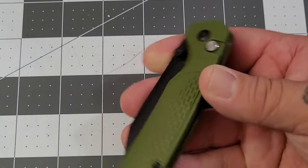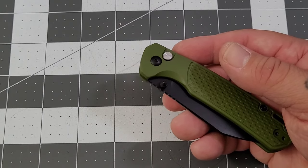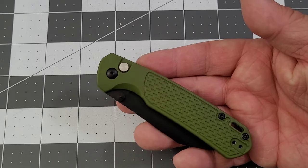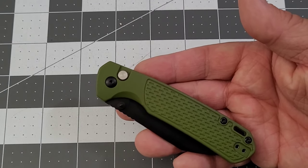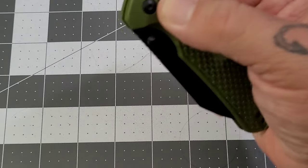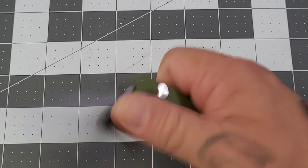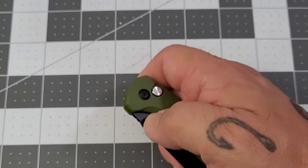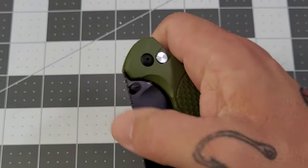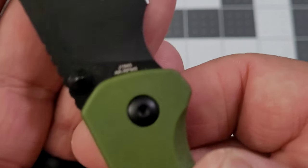I hope this is going to make a lot of people happy — even some of the other Pyrite versions weren't overly expensive, maybe 50 to 60 bucks, but 30 bucks I'm down. Dual thumb stud opening, button lock — there's a tiny bit of button stick on it, just a tiny bit, nothing I'm mad about. I've seen much worse. I'd say slightly better than average on the button stick from my experience.